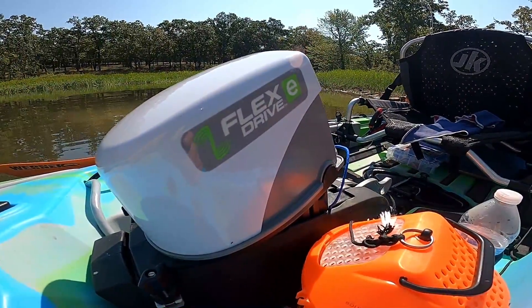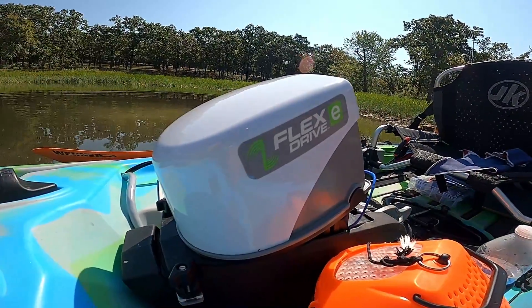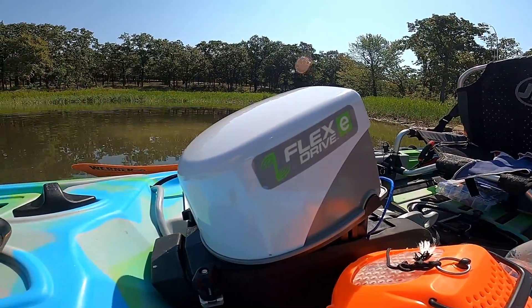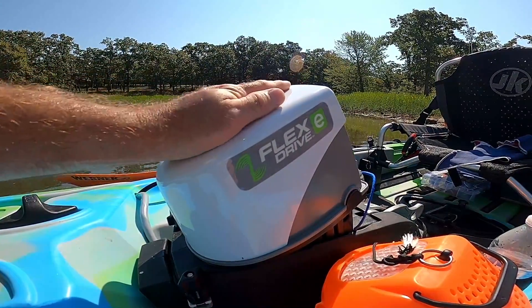Hello everybody, it's me RJ here again with another video for you guys. Today we're going to be checking out the Flex E-Drive from Jackson, and I'm going to be taking out my Jackson Cruise FD with the electric drive.